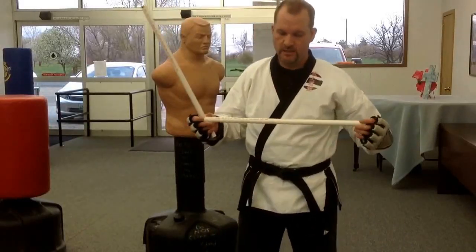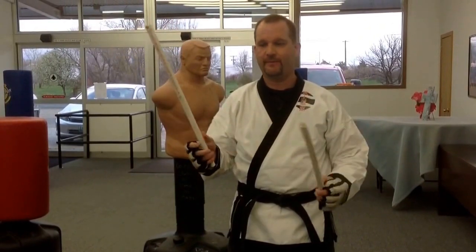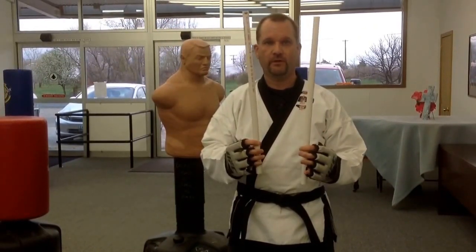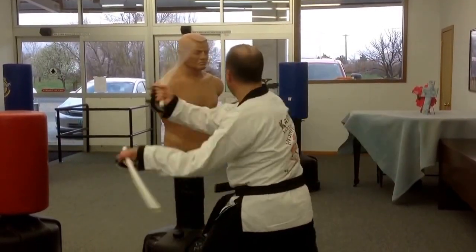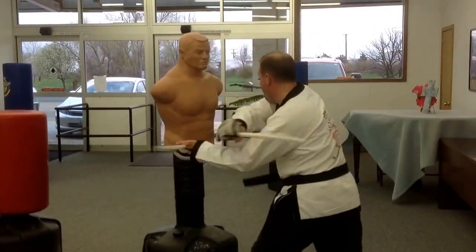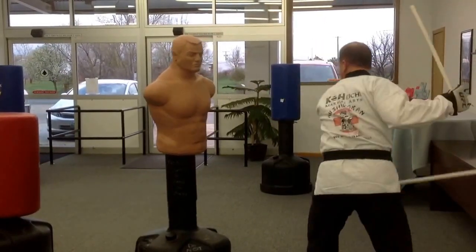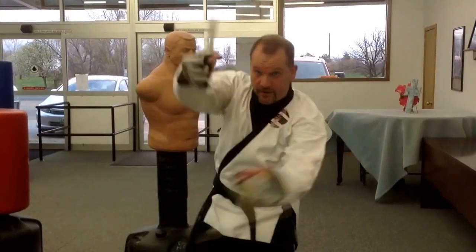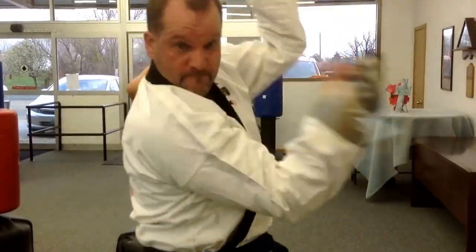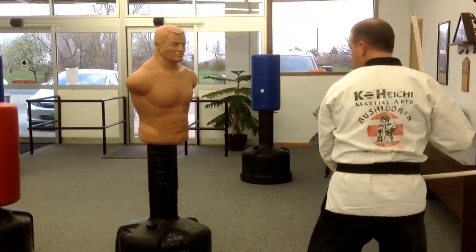Martial arts hack. Go to your local hardware store and get some PVC pipe, cut it into two-foot lengths — makes great extremity training. You can train on the bags or just in the air. I like to use them in the kickboxing class too.